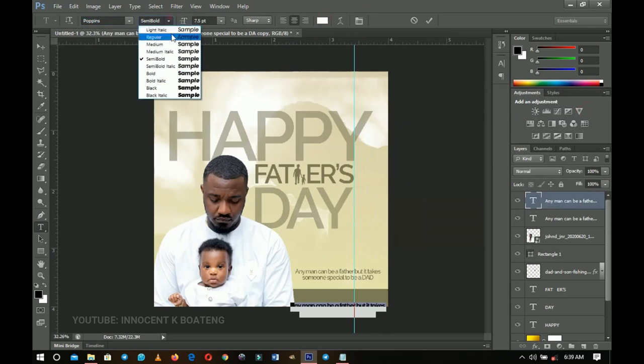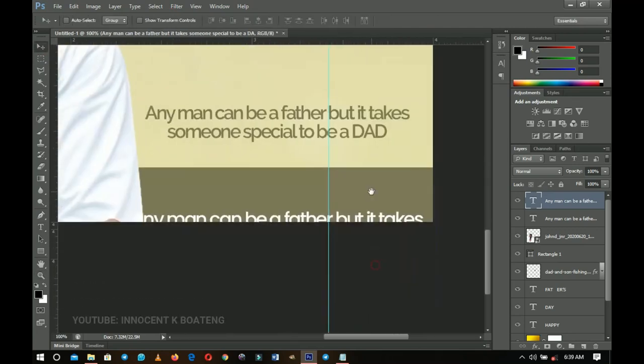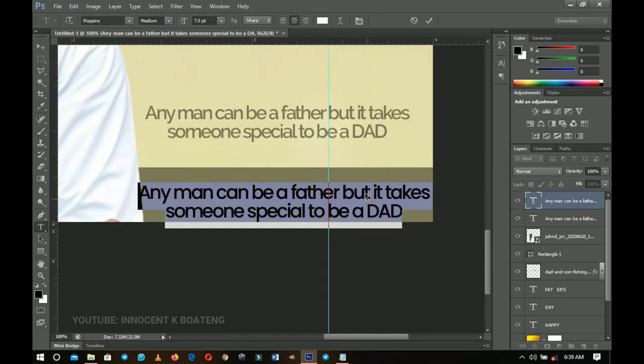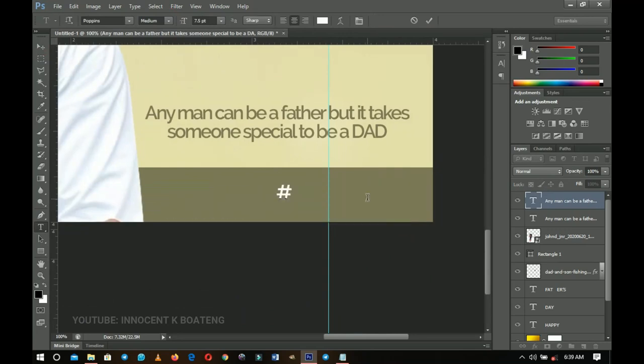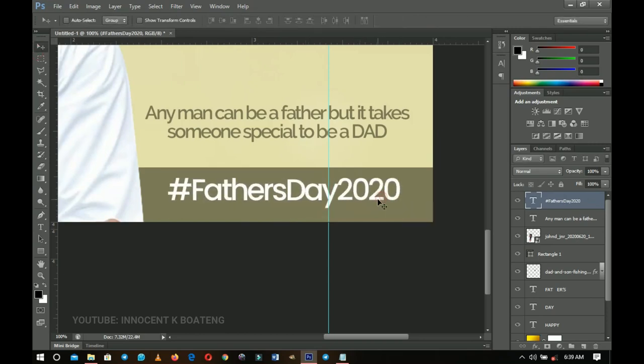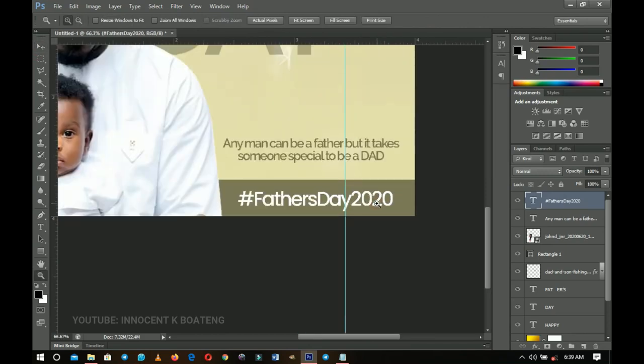Change the font to Poppins Medium. Zoom in and change the text to something like 'Father's Day 2020' — or if it's for a company, add the company name, or your own name. Just put something there to make the design complete.